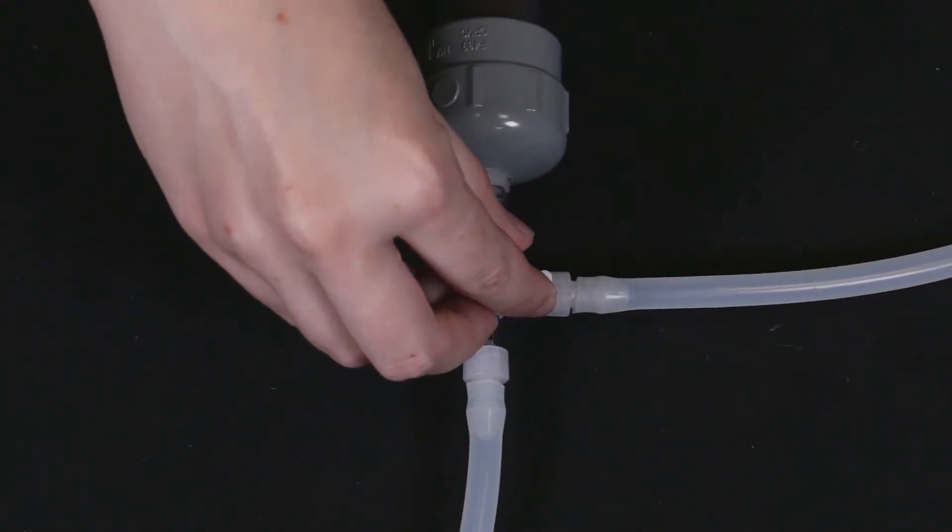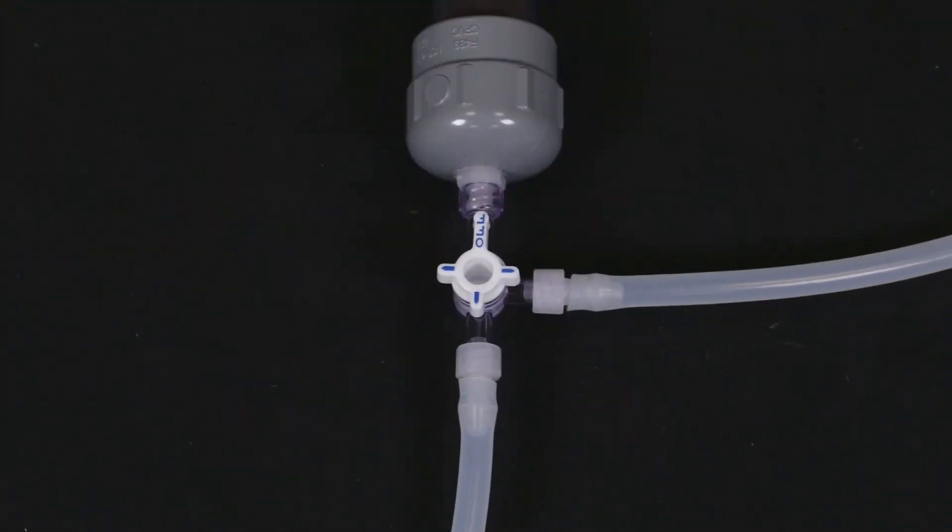To begin using the ozone cupping funnel, turn the off valve on the destruct system toward the destruct and begin using the cup. When you are finished, just turn the off valve back to the side, and that completes the setup with the humidifier.